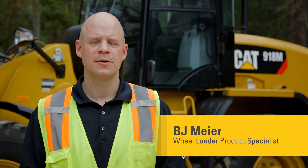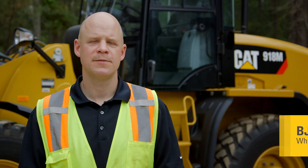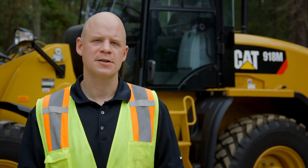Hi, my name is BJ Meyer with the Wheel Loader Product Group here at Caterpillar. We put together a series of operator tip videos to help get the most out of your M-Series Compact Wheel Loader. So let's go take a look.